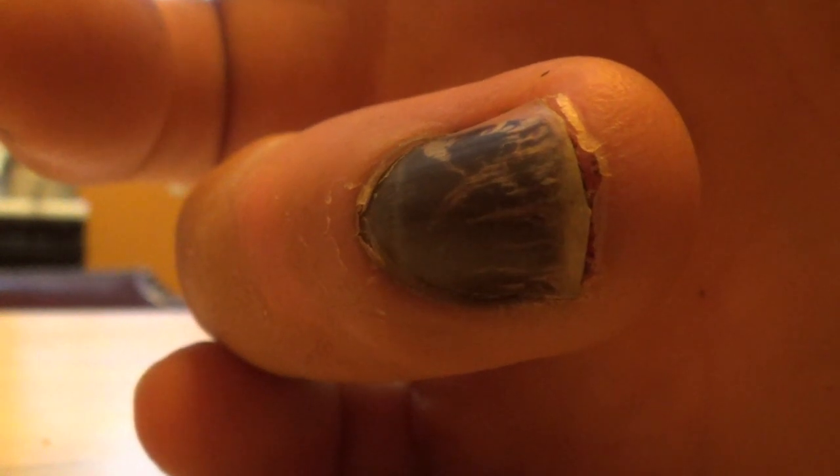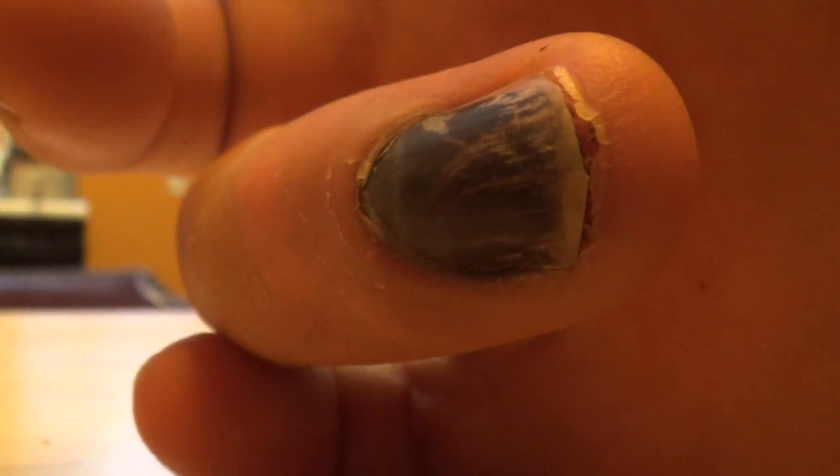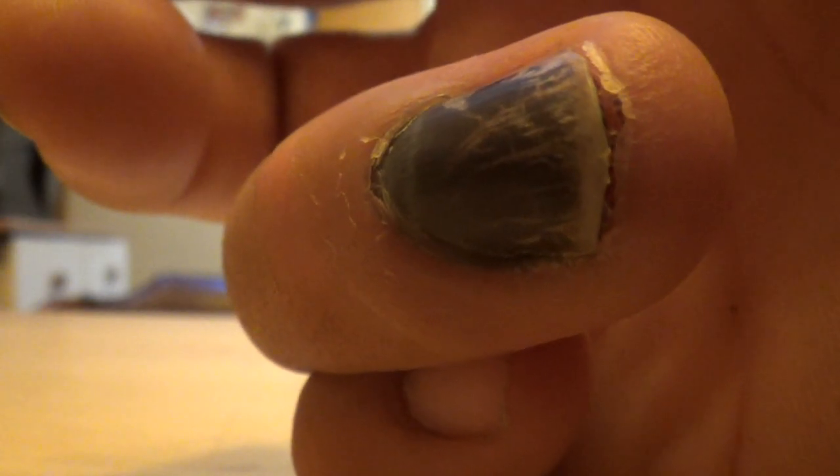Unfortunately I didn't think to record week one and two. It's week three now and I thought of the idea, so this is week three. Underneath the nail it's all got dried blood.